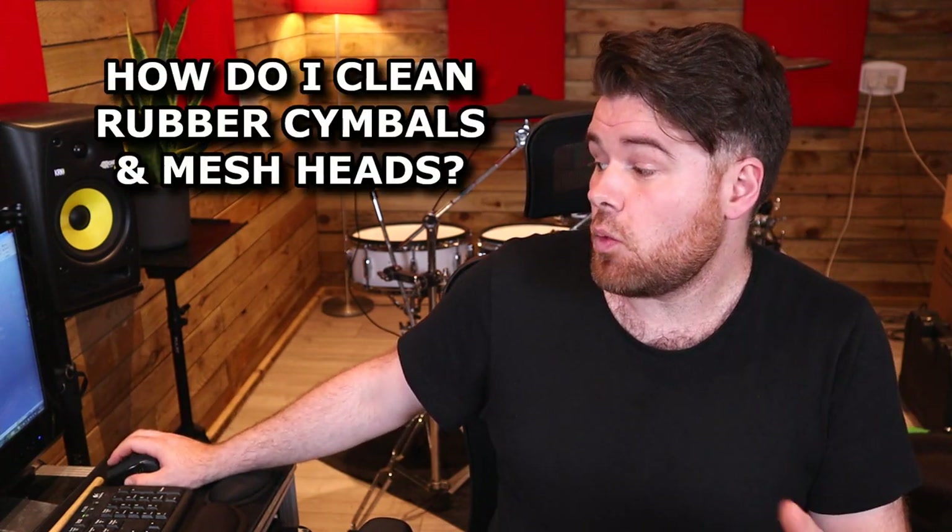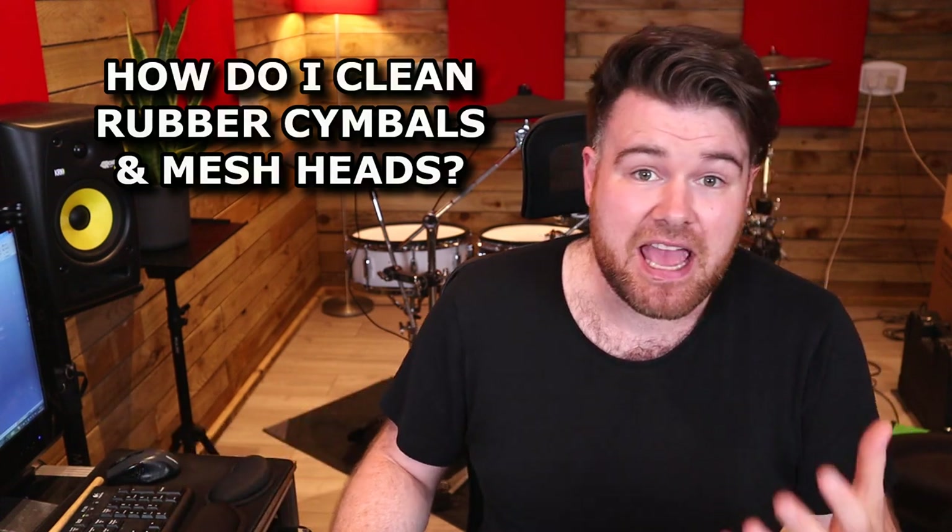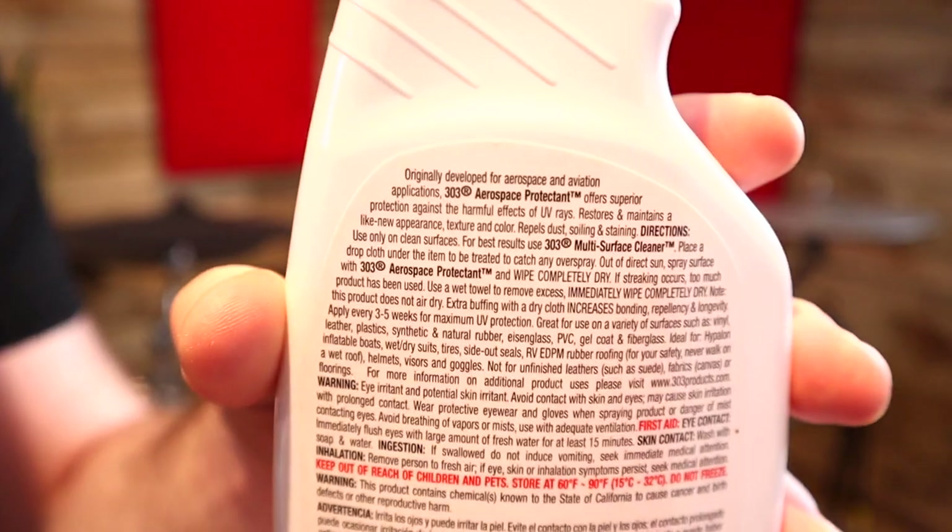Another couple of questions that come up regularly are related to maintenance and cleaning. So: what can I use to clean rubber cymbals, and how can I clean my mesh heads? The easiest answer is that you really don't need to — it's entirely cosmetic — but I like to do it and I know many others do too. For rubber cymbals and rubber rims, the general go-to is 303 Aerospace Protectant. I use this quite a lot and it basically makes your cymbals look like they're new from the factory. It's not the easiest thing to get in every territory — I could only get it from Amazon in the UK — but it is worth seeking out. Make sure you get the Aerospace Protectant specifically, not their other products. Just follow the instructions on the back and the cymbals come out great.